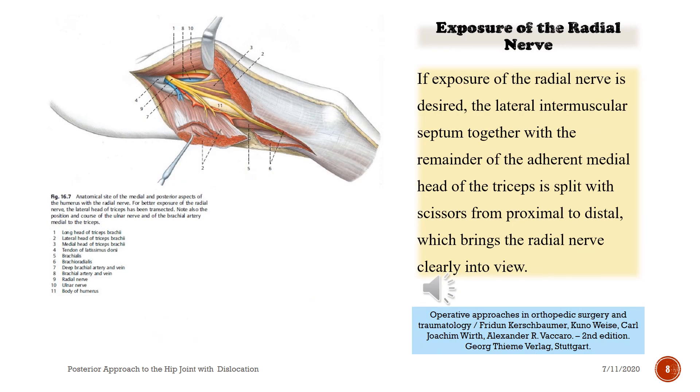If exposure of the radial nerve is desired, the lateral intermuscular septum together with the remainder of the adherent medial head of the triceps is split with scissors from proximal to distal, which brings the radial nerve clearly into view.